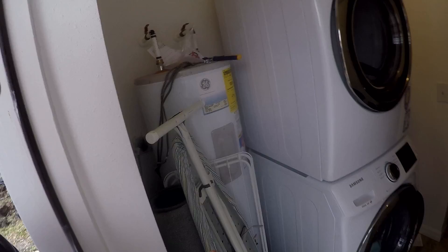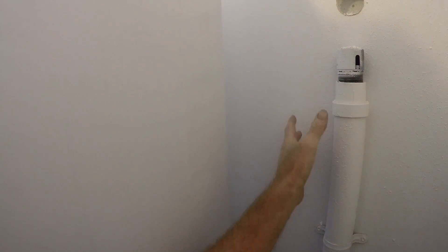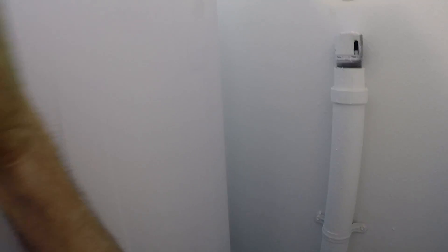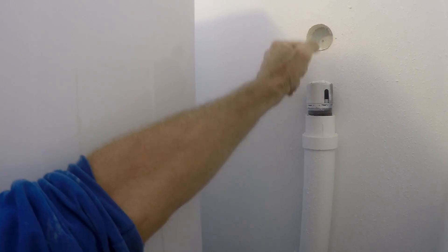What the original plumbers had done was they put a small re-vent here. And of course when that system fails, that smell, that odor just comes up and comes right out through and into the entire house. So we're going to extend this up, go through that block wall outside, and put our vent up to the roof where it belongs.